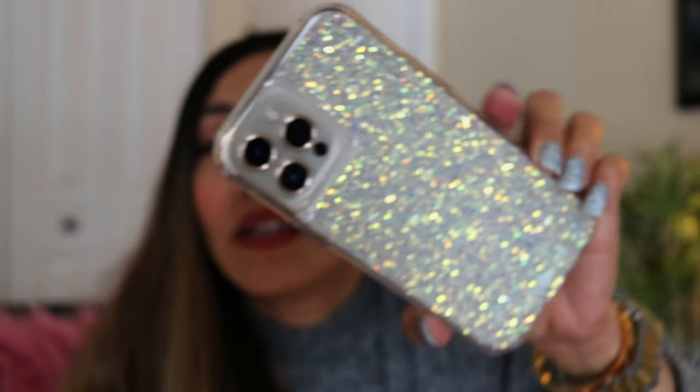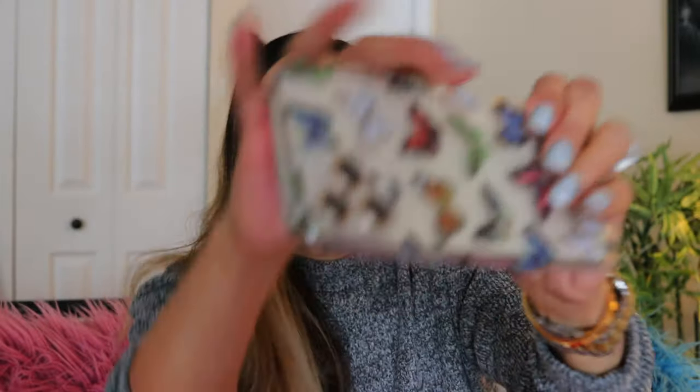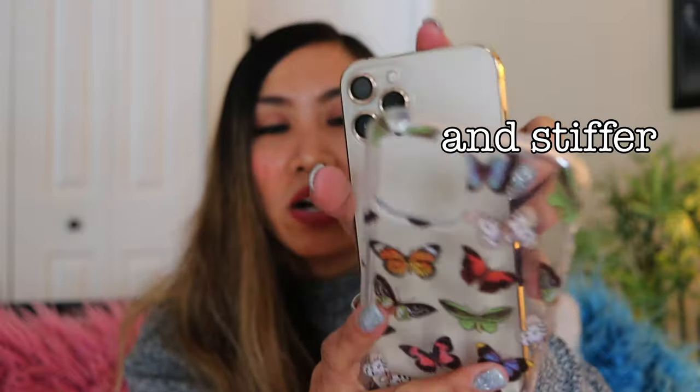It's cool, I like it. Let's try it — let's slap this on. Wow, it's super tight. It's super stiff. The case got stiffer and stiffer.